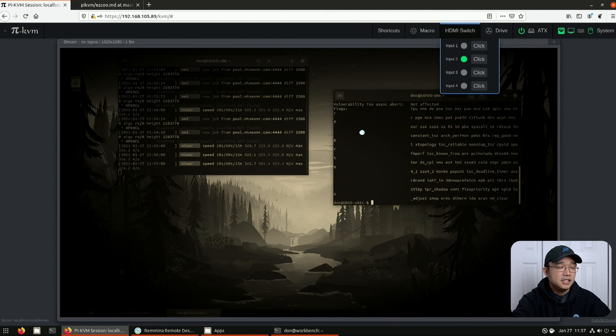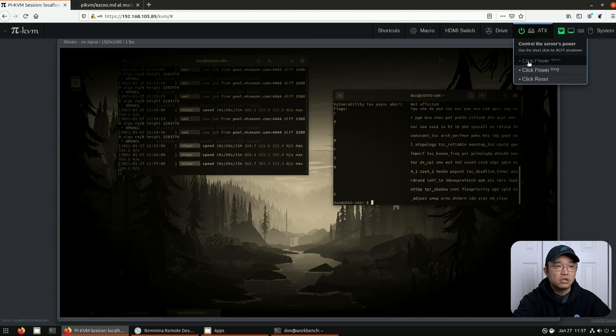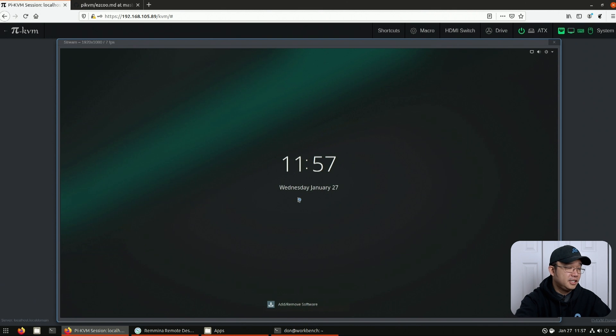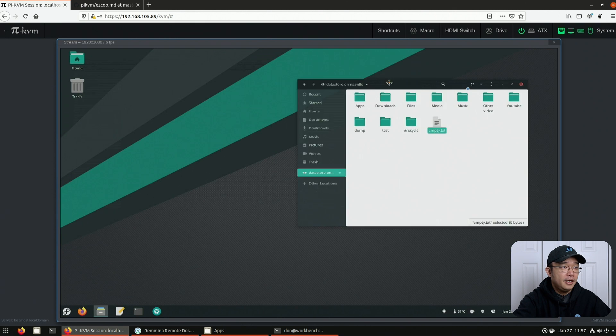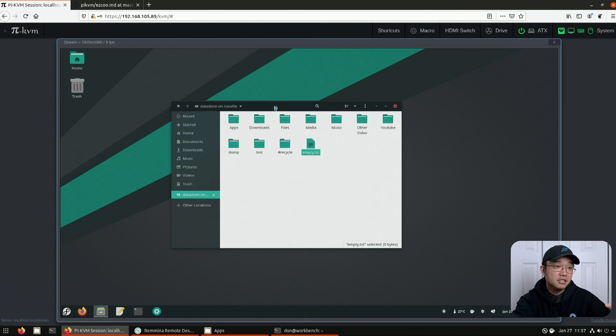Now I'm going to switch over to input number two. If I click you can see it's frozen at this state — that's because the machine is actually asleep. You can tell because this light is blinking. My IPMI control is actually connected to the power and LED for it. In order for me to wake it up all I have to do is click power. And you can see the light changes — it's now solid — and it woke up the machine. This is my Manjaro machine which I was playing around with the other day. One of the biggest features I like about this is that I can actually connect a drive to it.